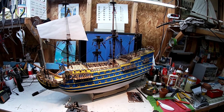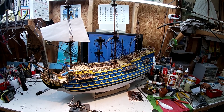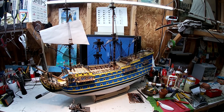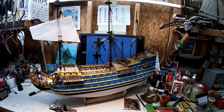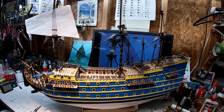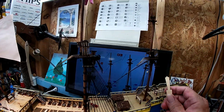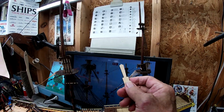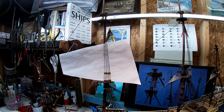Good day YouTubers, ladies and gentlemen, boys and girls all around the world. The wooden model ship is making little progress this week — I haven't really spent a lot of time on it — but I did get to finish the upper shrouds on the three masts on the port side.